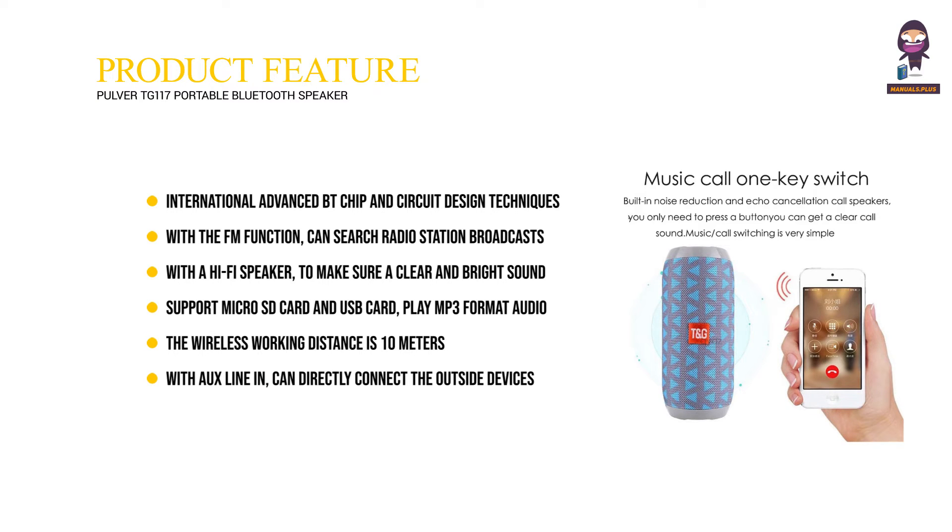The wireless working distance is 10m. With aux line-in, can directly connect outside devices — for example, tablet PC, TV, cell phones. Under BT disconnection mode, the device will auto power off within half an hour.